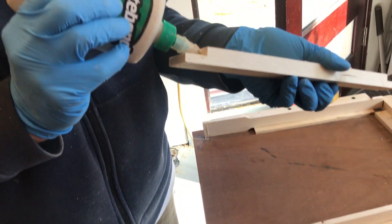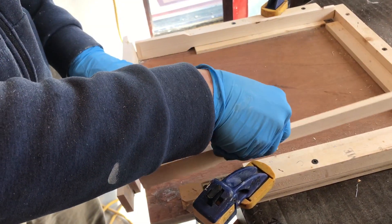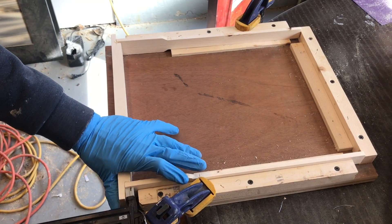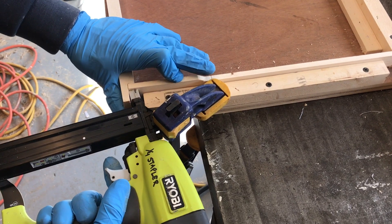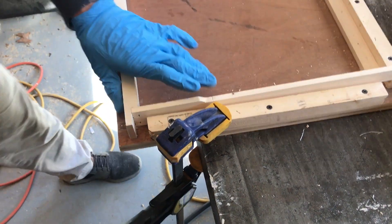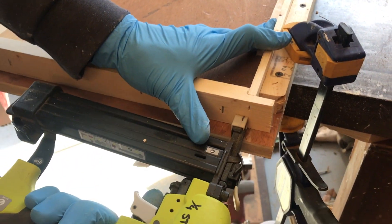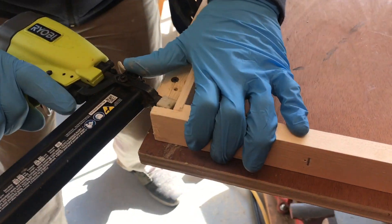This was a glue to keep it all together. A dab will do you. And here we have another jig to keep the frame all nice and square while we put some staples in. That frame's not going anywhere. The jig was very helpful.